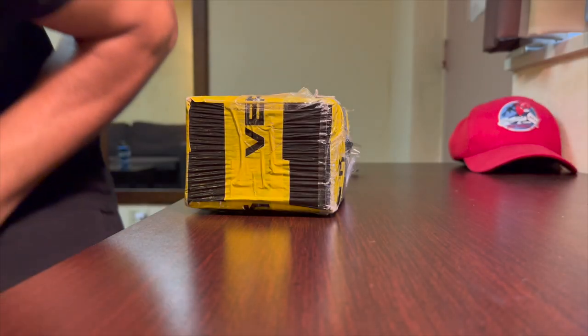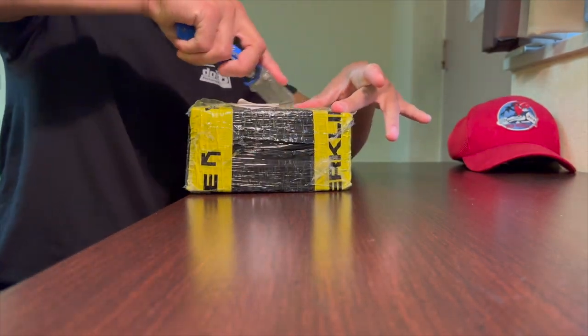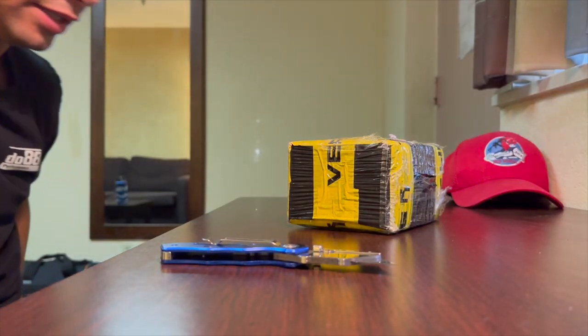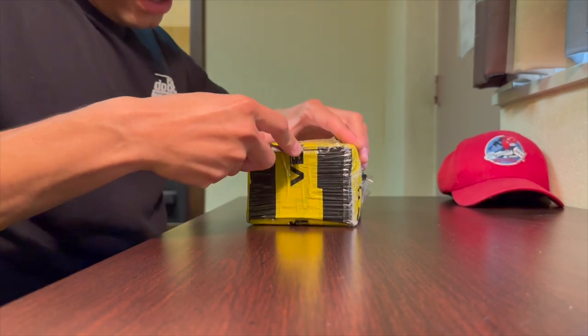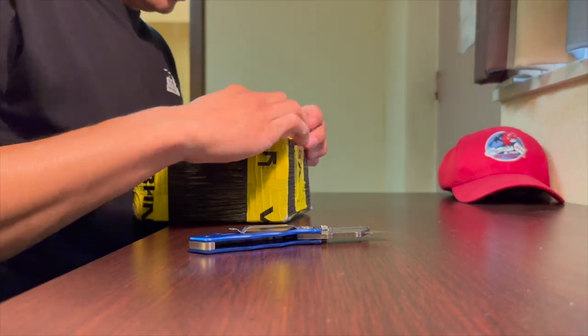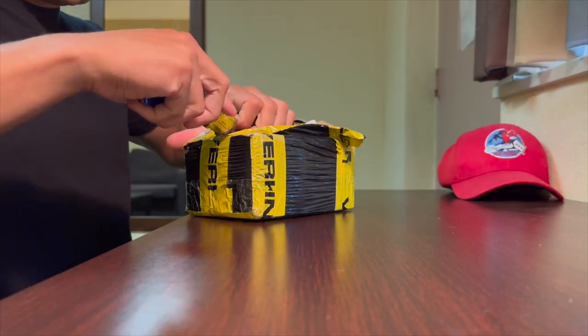Anyway, let's unbox this now. I am so excited — as soon as Verkline posted these up, they got a hold of me and talked to me. They wanted some people to test them out.